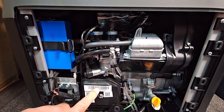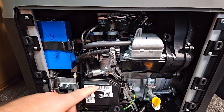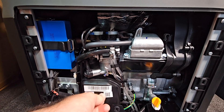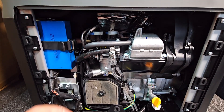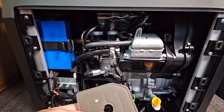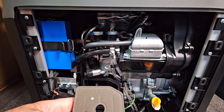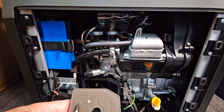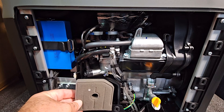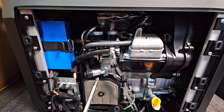Here you have your air filter. When you're doing your servicing, take this off, clean it out in soapy water or petrol — whichever you prefer — then sprinkle a little bit of oil on here. That helps dust and contaminants stick to it and saves them going into the engine. Just do that when you're servicing.